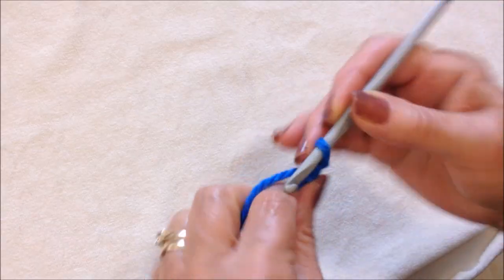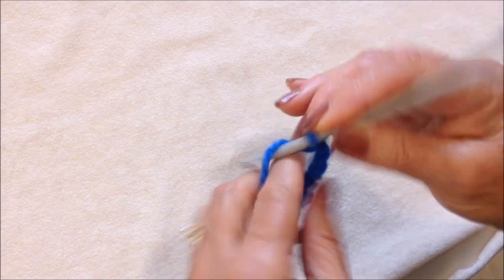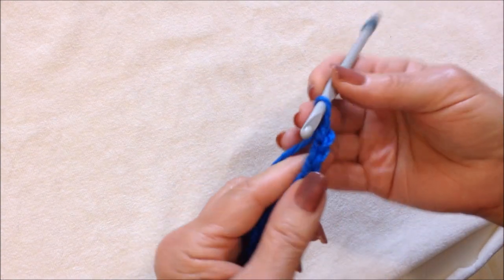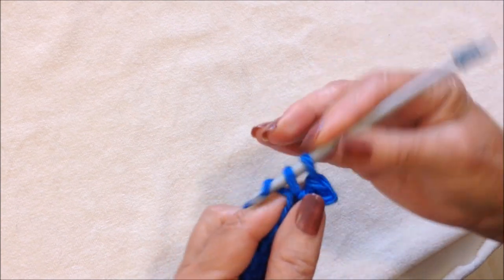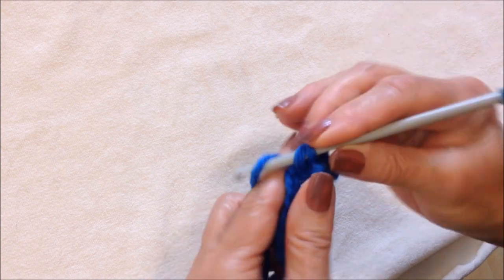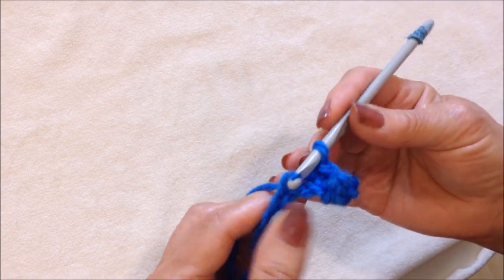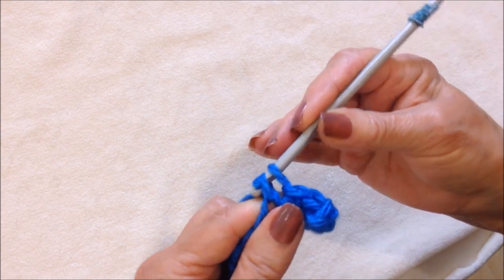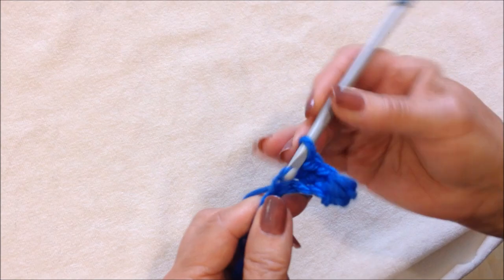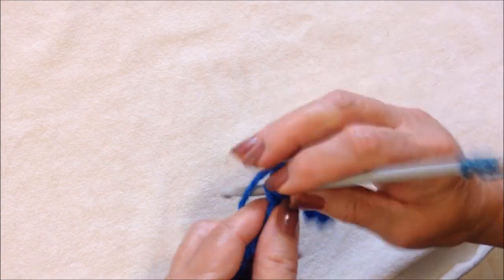I'm going to start with a foundation chain. Now I'm going to single crochet in the second stitch from the hook, and each stitch all the way across the row. Just single crochet: insert the hook through the stitch and pull up a loop, pick up the yarn and pull it through both loops. Single crochet all the way across the row.